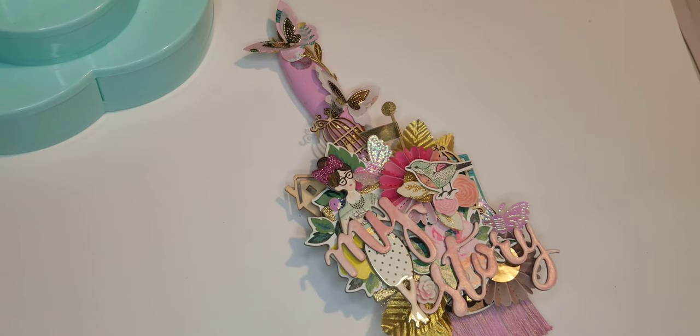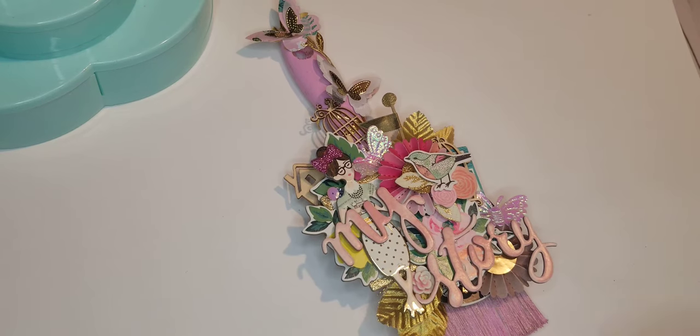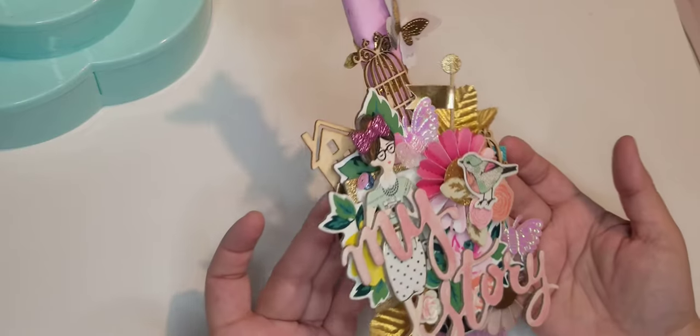Hi again! Today I'm sharing a dollar store upcycle. I started off with a paintbrush and it evolved into other things — a little embellishment box and some shaker envelopes. We started planning this back in January or February. I tend to get bored with projects and move on, and my original recording of the first project got deleted, so I decided to make something else and record that instead.